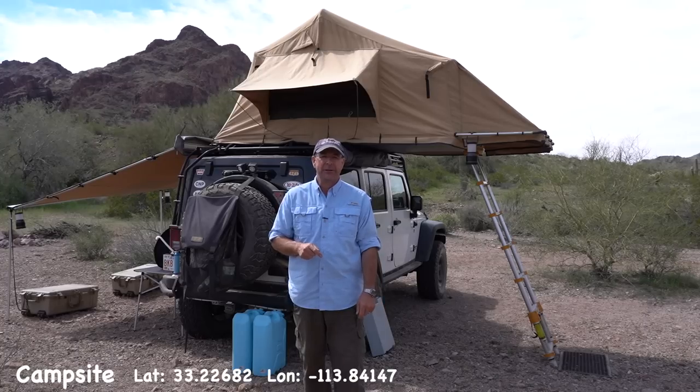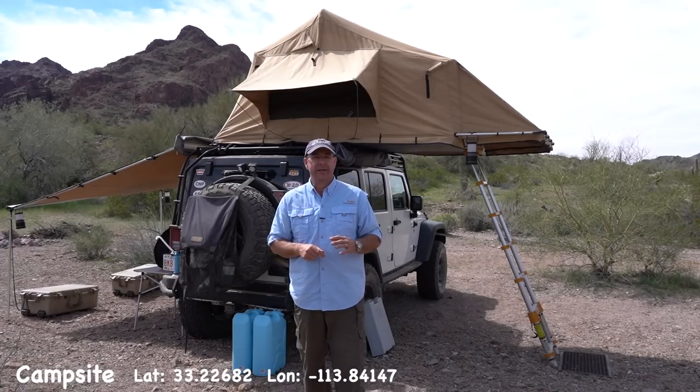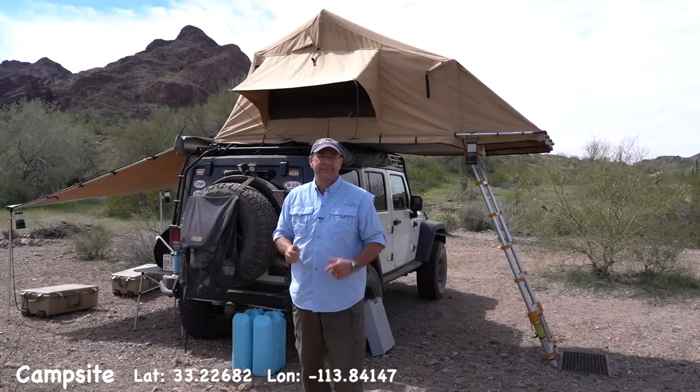Hi, I'm Mark, and in this episode — the first episode in a series of Overlanding Quick Tips videos — we're going to take a look at 10 quick tips for a rooftop tent. Let's get started.